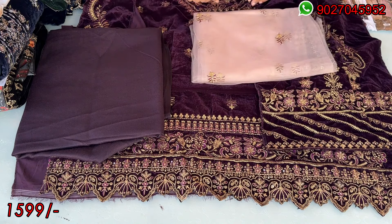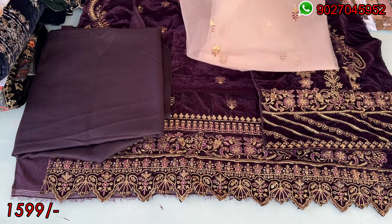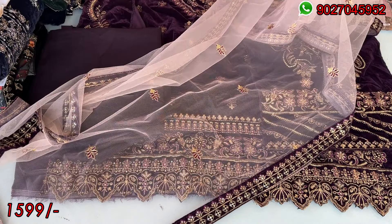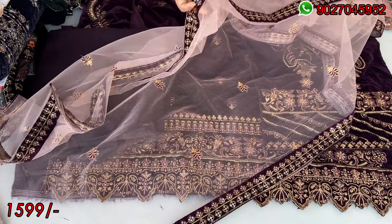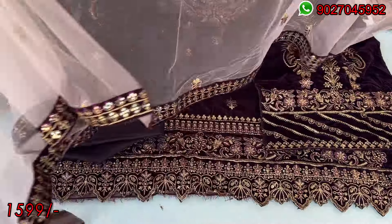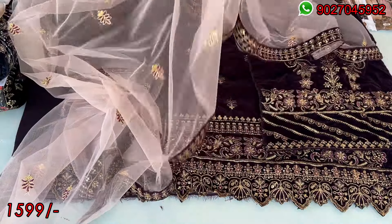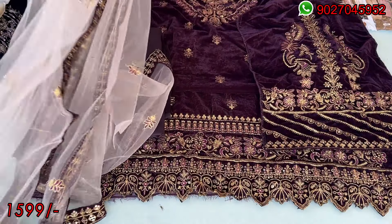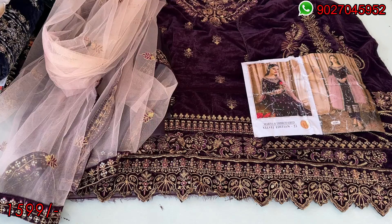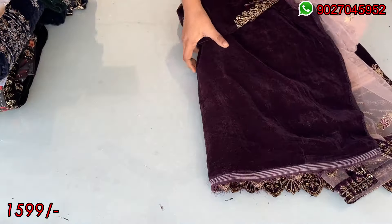The color is also purple and this is the dupatta I am showing you — it has a light purple color. On all four sides is a velvet border with an embroidered border. This is the type of dupatta. This is the dupatta and this is its catalog picture. You will get the rates on the screen. If you are not sure, you can see the title and description. So this is our design number one.